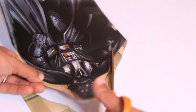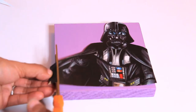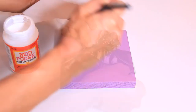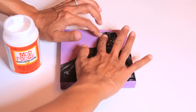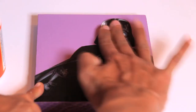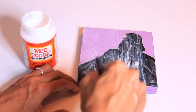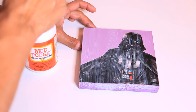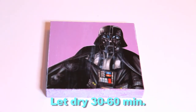Now cut out your image, figure out the placement, and then apply a thin coat of Mod Podge to the back of the image. Place it on the block and press it down. Be sure to smooth out any air bubbles with your fingers. Then apply a thin coat of Mod Podge to the top, sides, and bottom of the block. This will seal your image and once it dries it will leave a glossy finish.